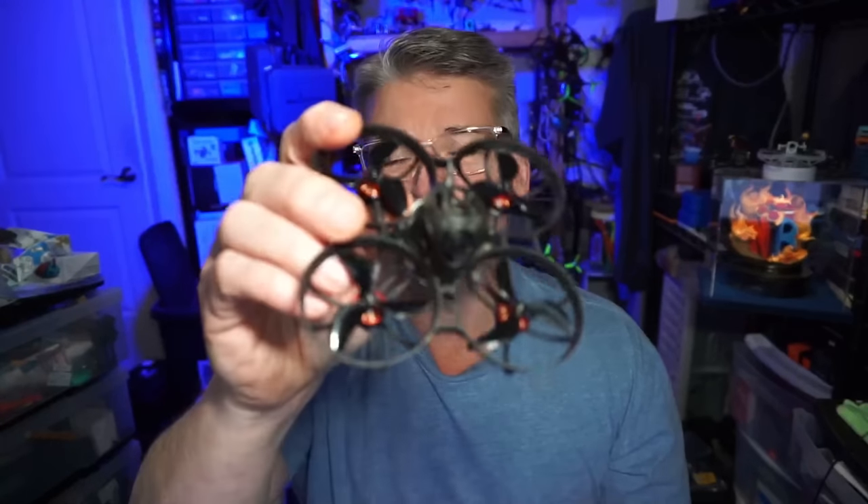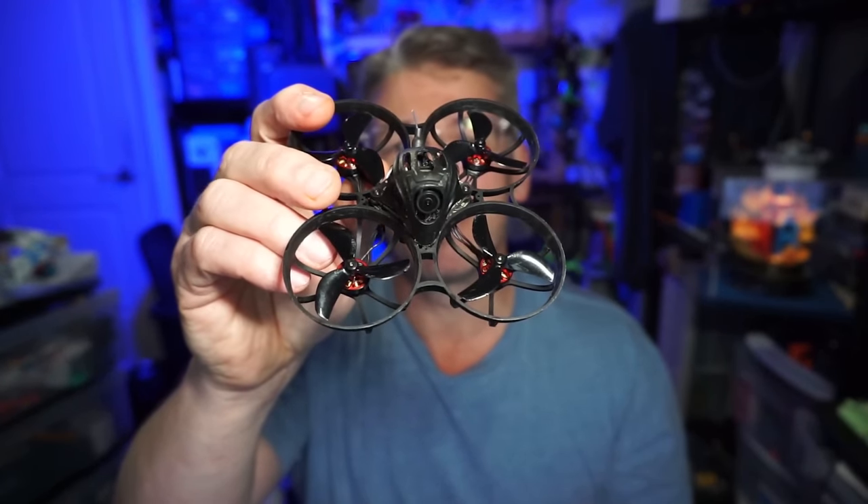Hello everyone! Today we are going to take a look at the BetaFPV 75 Pro HD.